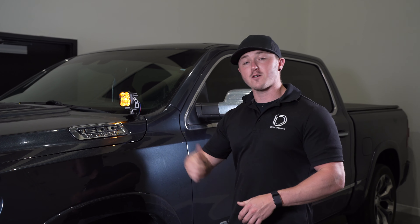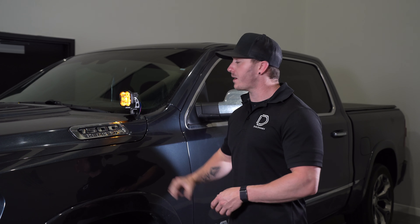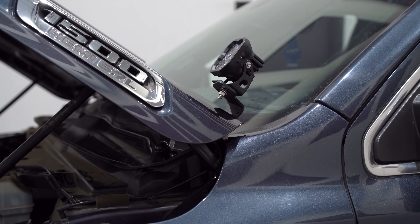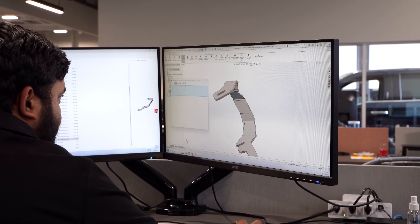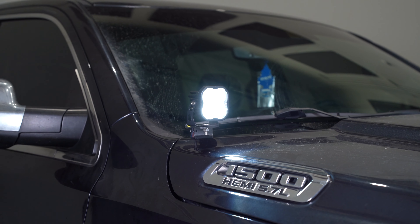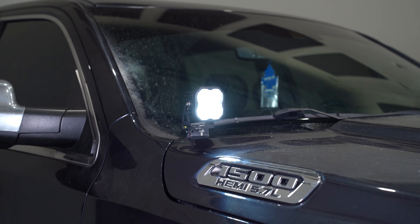With its low profile design and our pods attached, our bracket only sits about an inch over the hood, allowing you to open and close your hood without hitting anything. The brackets themselves were CAD designed right here in St. Louis, Missouri using a thick gauge powder coated stainless steel to help prevent any annoying flexing or vibrations while driving.